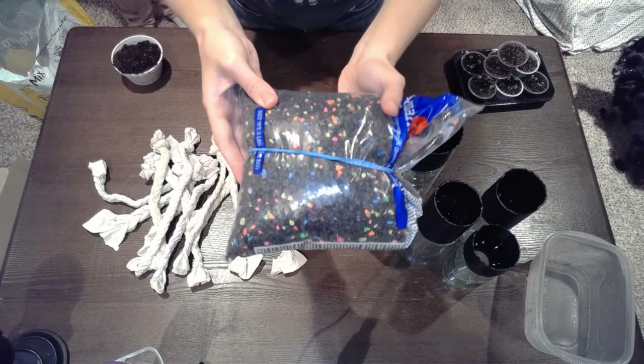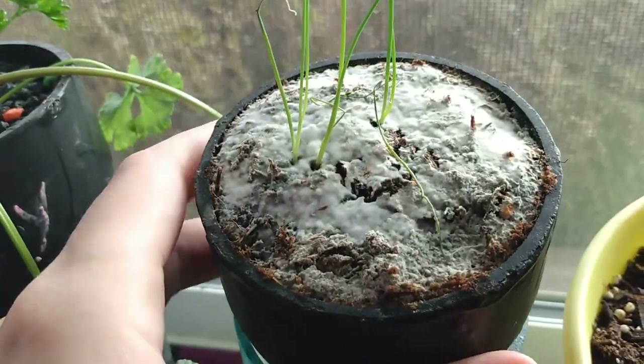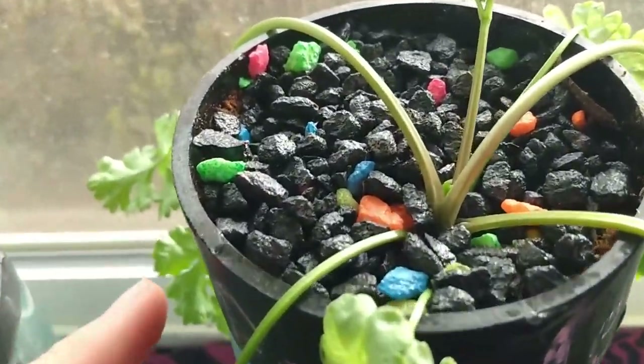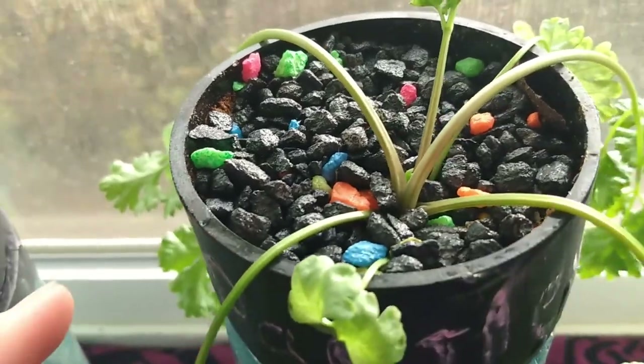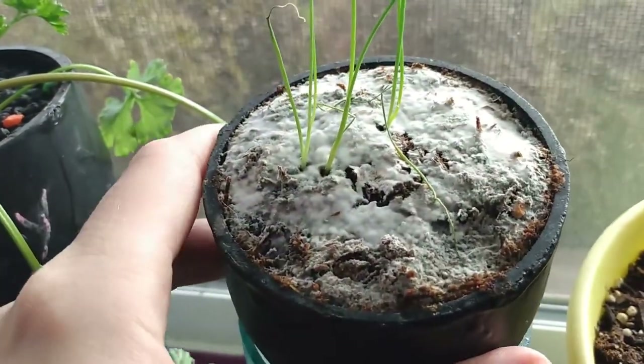We use aquarium gravel to cut back on the weird fungus thing. I believe this cold fungus has started to develop on some of our potting soil as it's been exposed to fungus spores. As you can see, with the aquarium gravel there's no development of white cold fungus.